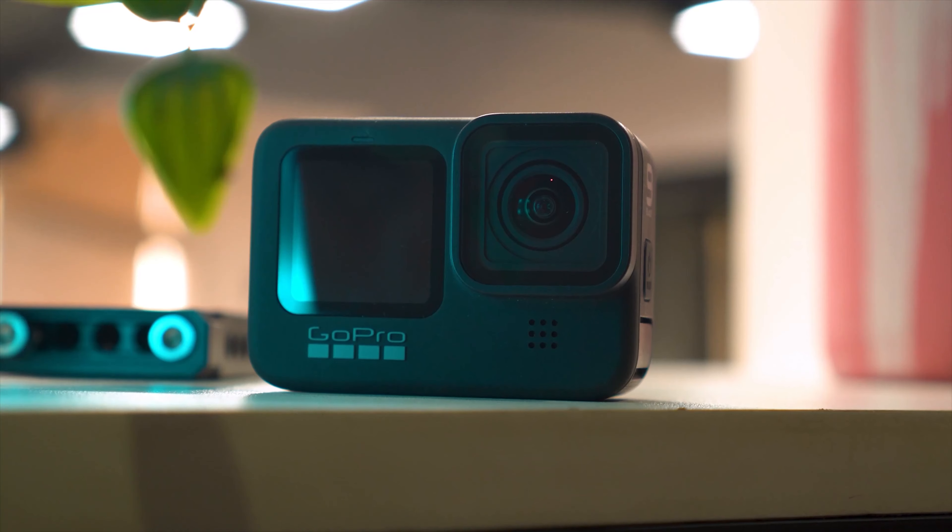At Camera Zone, our mission is to provide the most reliable updates of photography and cinematography gear, including expert opinion based on their performance and value.